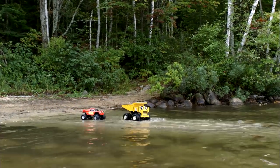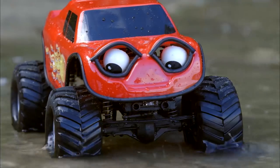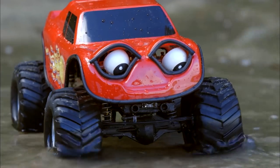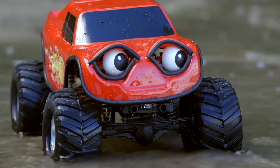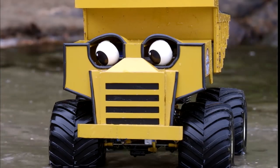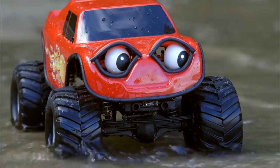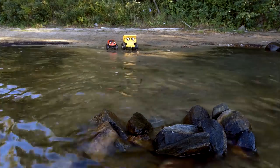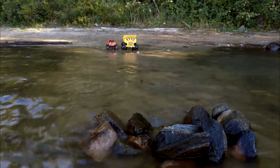Hey, look at the water here! There's water everywhere! Look how shallow it is! This part of Zerbytown Lake is pretty shallow! I wonder how far this shallow part goes! I don't know! You think it stays shallow all the way to the rocks out there? Why don't we drive out there and find out? Let's give it a try!